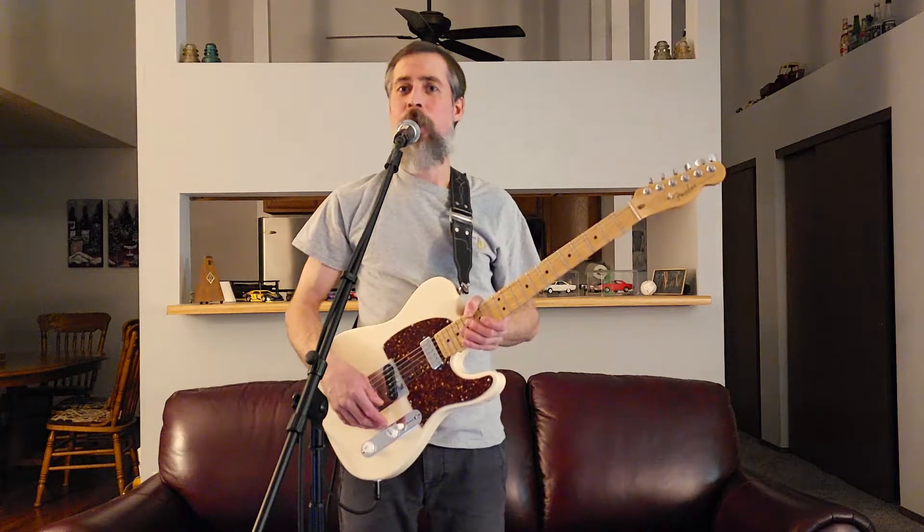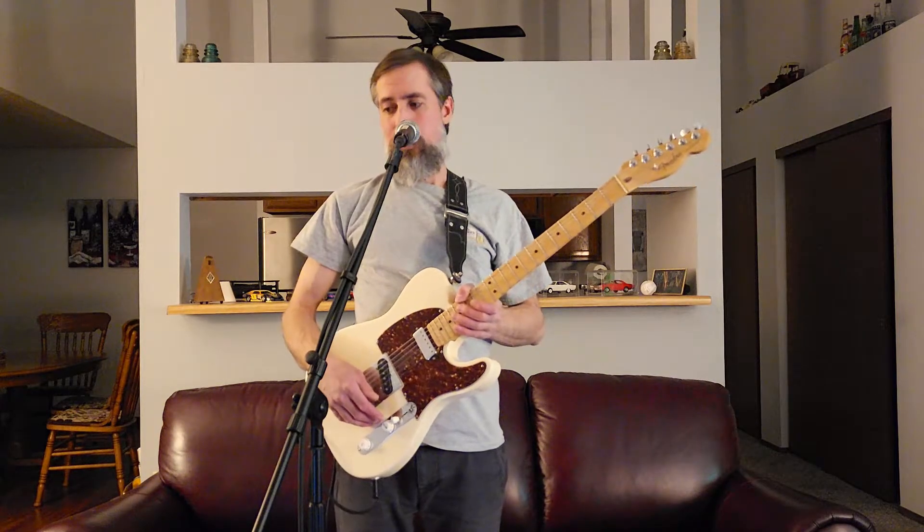At the end of the video I'll reveal what the amp is that I'm playing through. If you feel so inclined before that point, leave in the comments what you think it is. So I hope you enjoy Walk Don't Run by The Ventures.